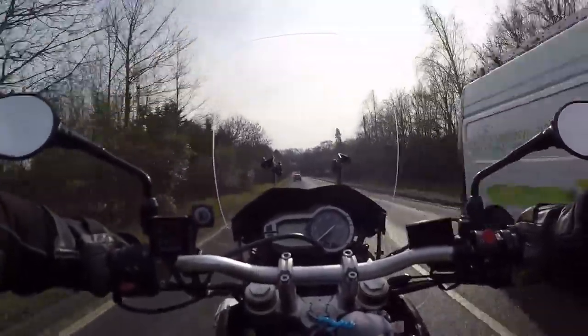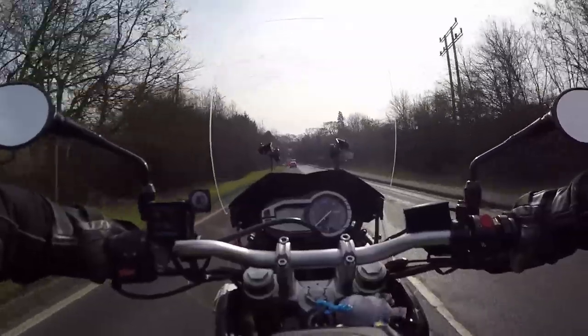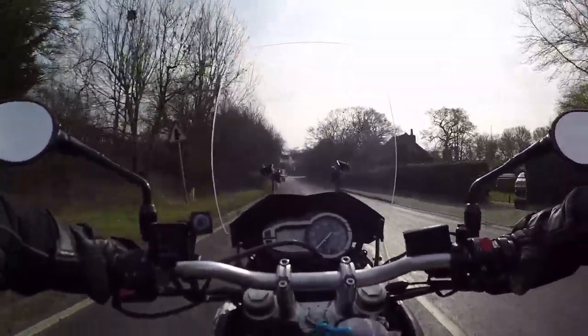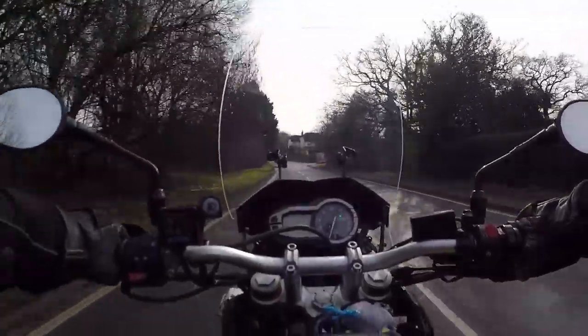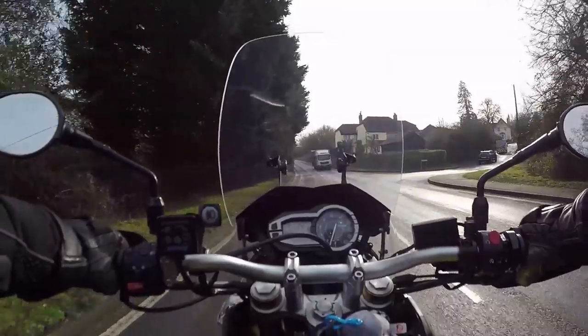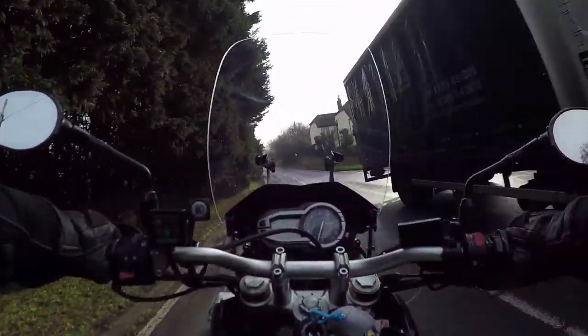Now if you've looked through my channel, I actually had a 6-plate one of these. This is a 12-plate, and I quite liked it. These are very perky triple engines — 94 brake horsepower, which in its class is actually quite a lot.